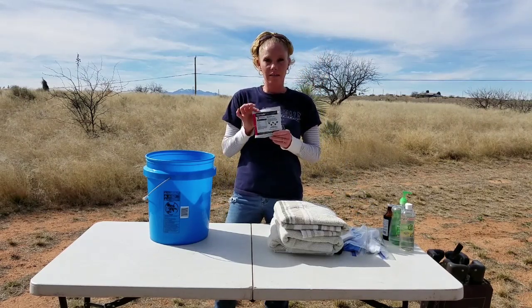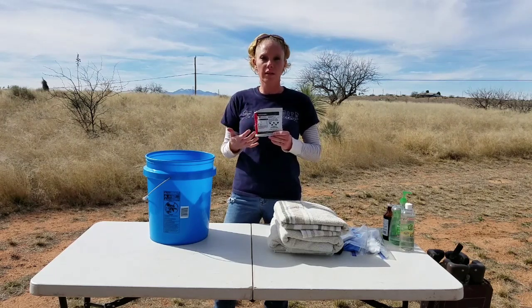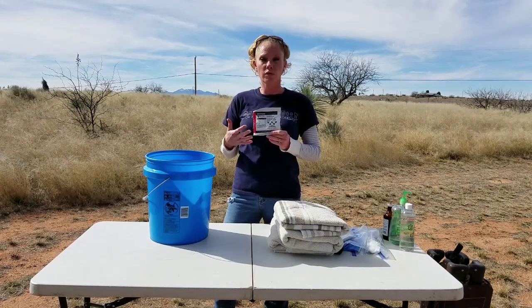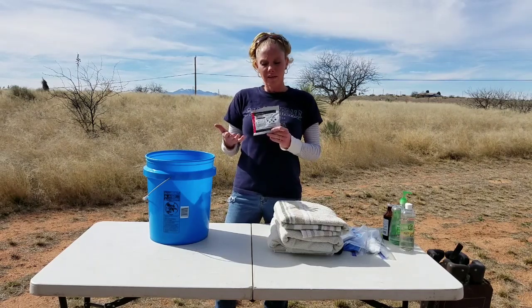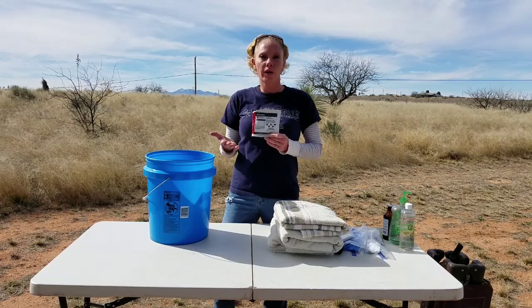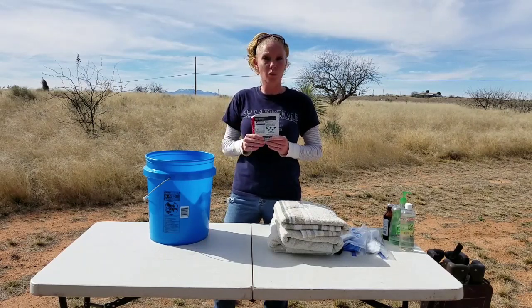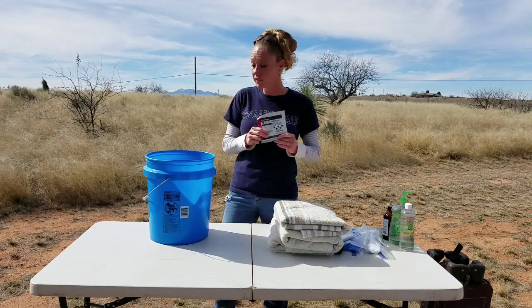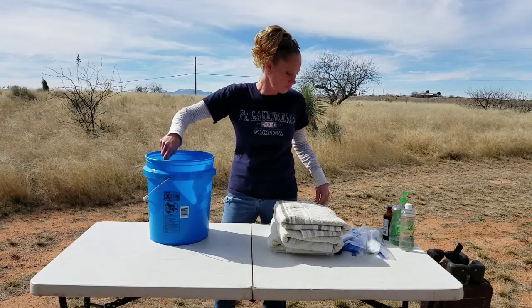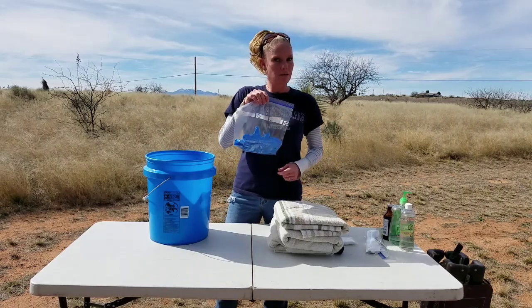Revitalite — we have packets of this, and it's something we add to the water. It's basically Gatorade for goats — gives them electrolytes. Labor can be pretty stressful, and if a goat isn't bouncing back as quickly as possible, just throw some in their water and mix it up. It really helps give them energy.